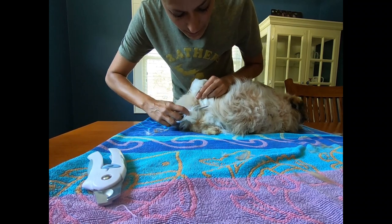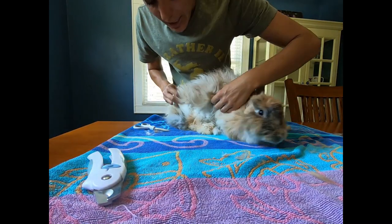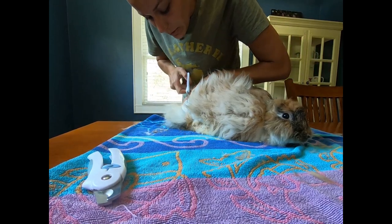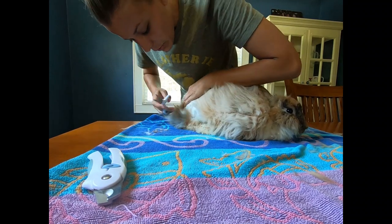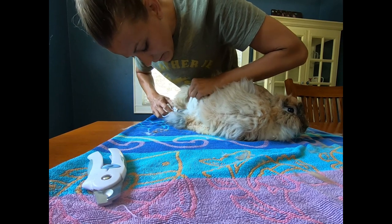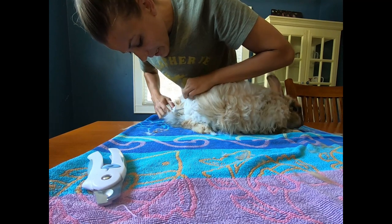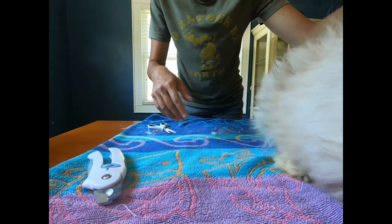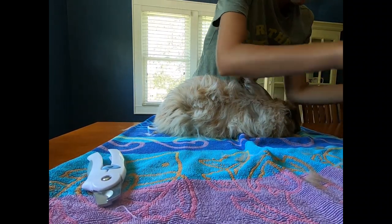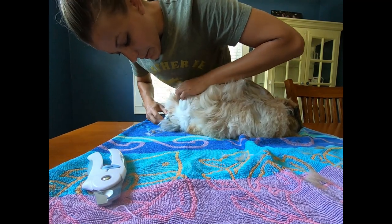Her baby bunnies have been crawling on her, which is quite common. What it does is it starts to create webbing and then matting in her wool. Besides the heat, we want to have usable wool for Mariah Carey, and when those babies are climbing on her it ruins perfectly usable wool. So we don't want that — that's another reason why we want to take it off.